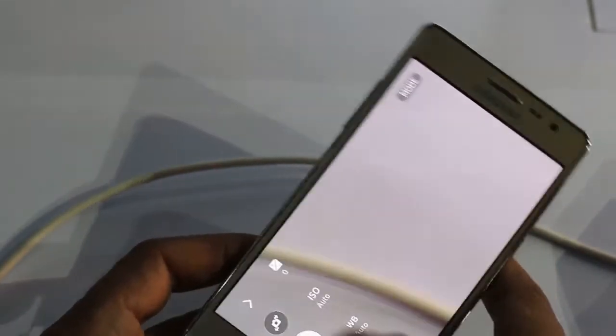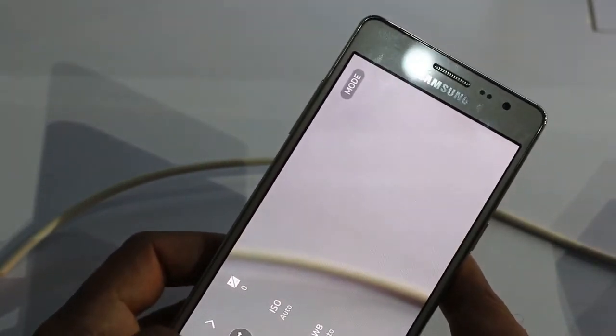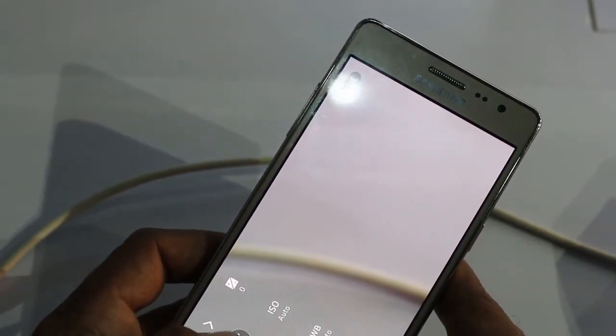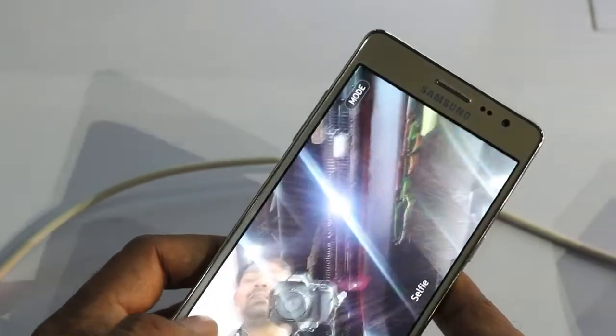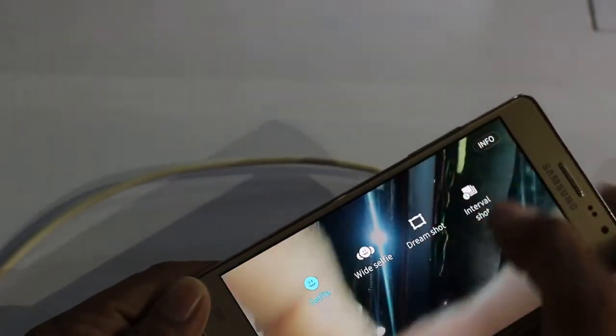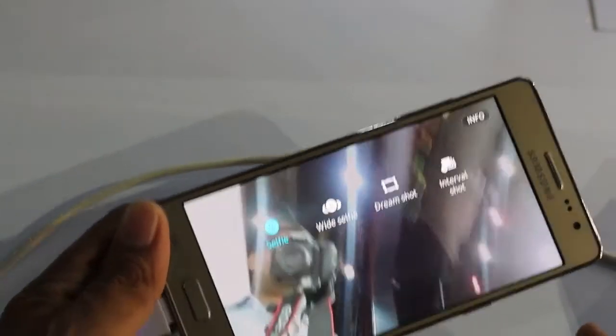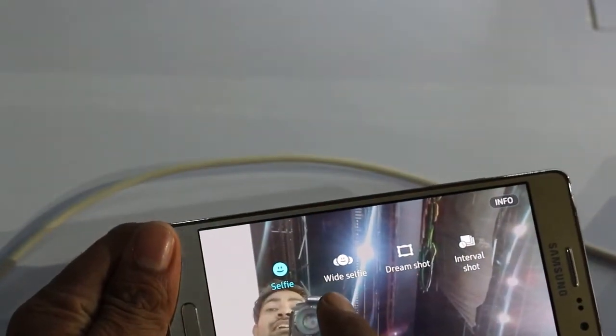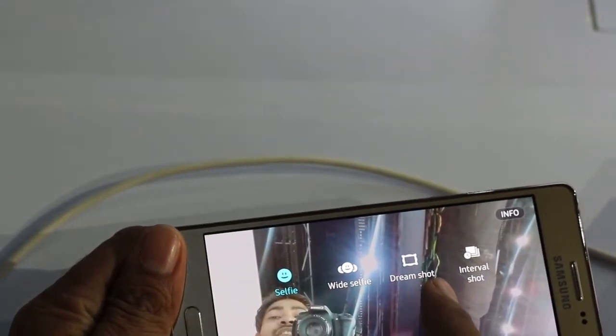We will share the image details and camera quality in another video. By switching the camera, you will get access to the front camera. The front camera is 5 megapixels and it's a wide angle, 120-degree wide angle, front-facing camera. It comes with a few modes like selfie, wide selfie, dim shot, and interval shot.